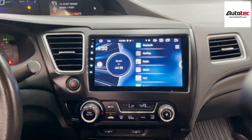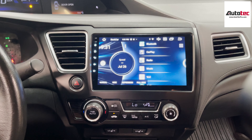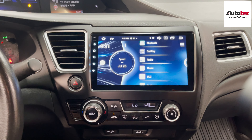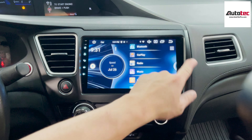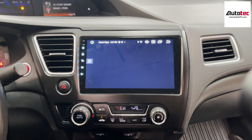It also comes with wireless CarPlay, and it's fully compatible with the steering wheel control. You also get an amplifier and equalizer, so you can click on it and adjust the sound quality depending on your personal preference.